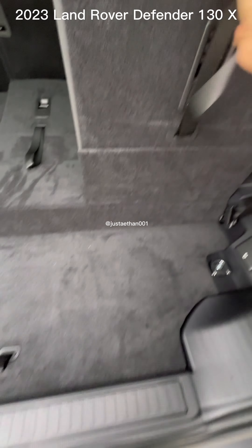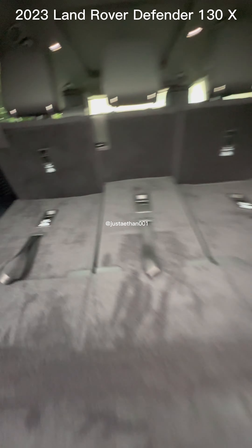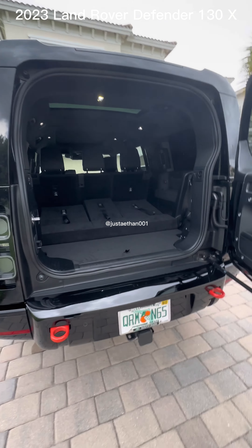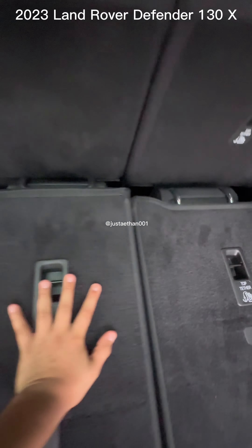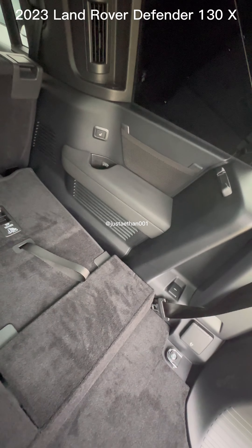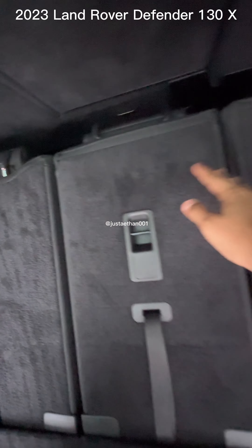Taking these seats down is not as hard as it seems — you don't need any particular strength. The back space is very, very spacious. The vehicle is very high though, so getting in requires a little jump. These apparently don't have a stationary locking position. In the old 110, they did have a position where they would just latch on, but these do not latch on like the 110.